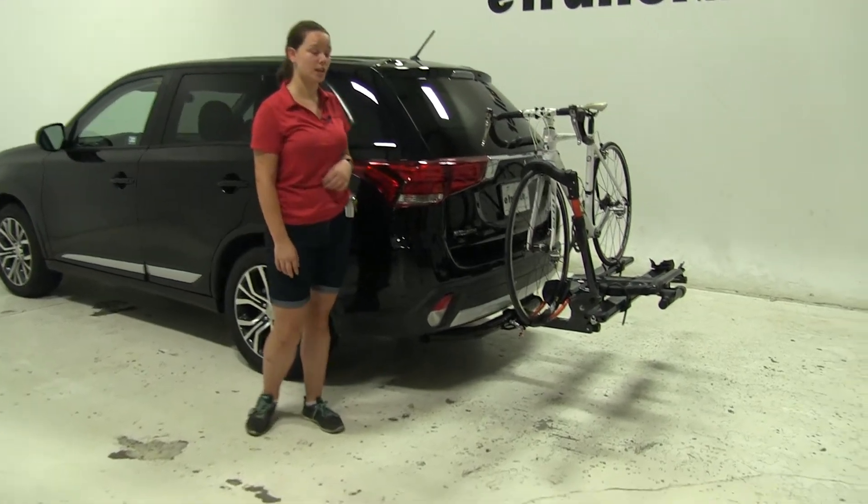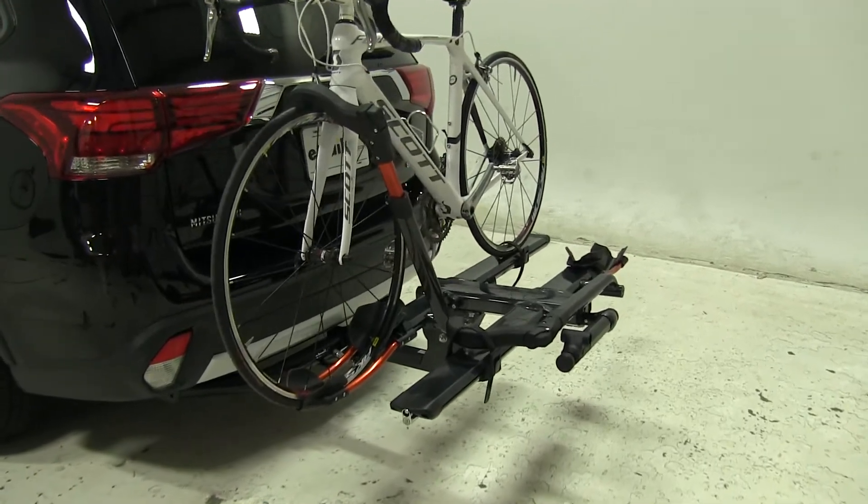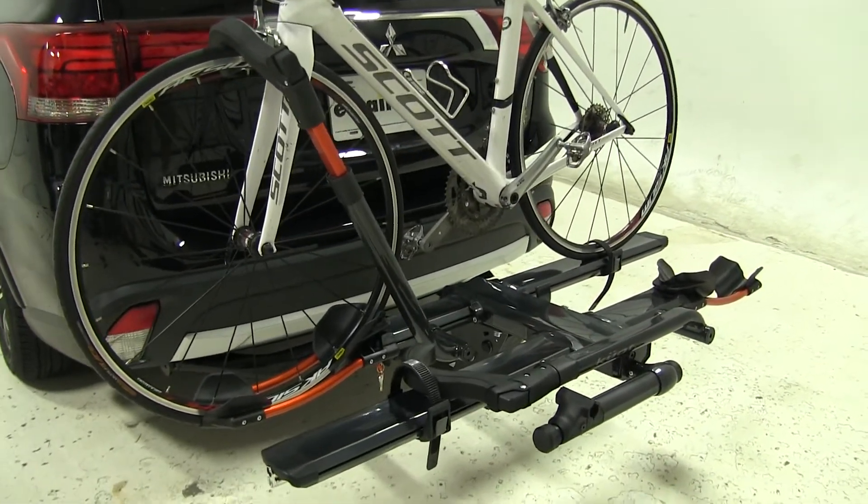Today on our 2016 Mitsubishi Outlander, we're doing a test fit of the Kuat NV 2.0 platform style two bike rack. That part number is NV22G.